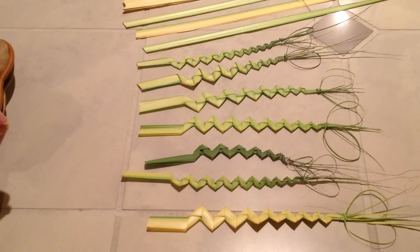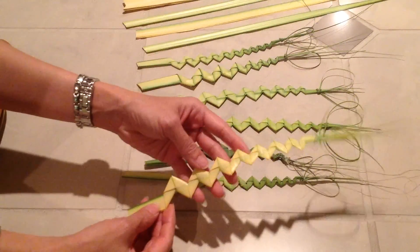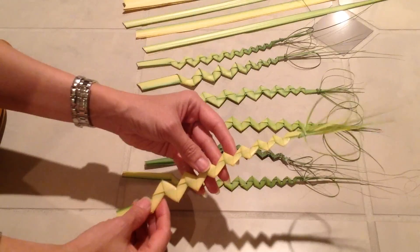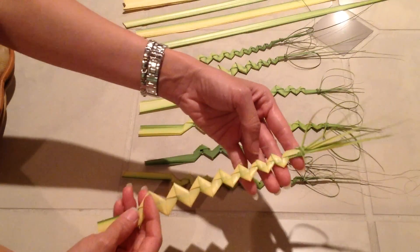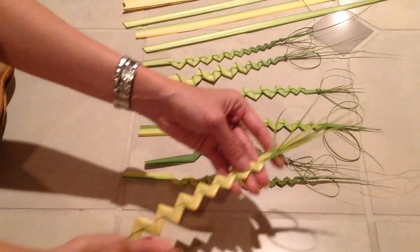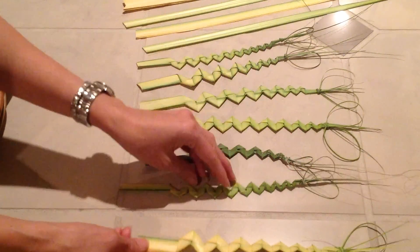Hi, I'm sure you all know how to make a cross out of palm leaves. But this time I'd like to show you another way to make it. I call it the Road to Jesus Heart. It looks just like a road and there's a heart up on top — that's why I name it. So let's get started.